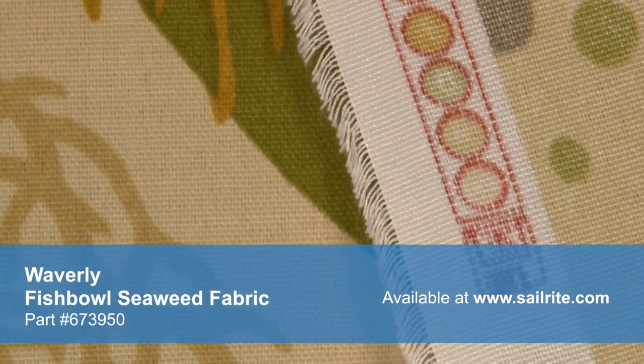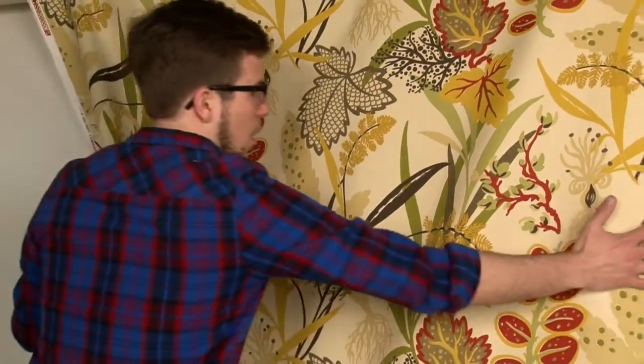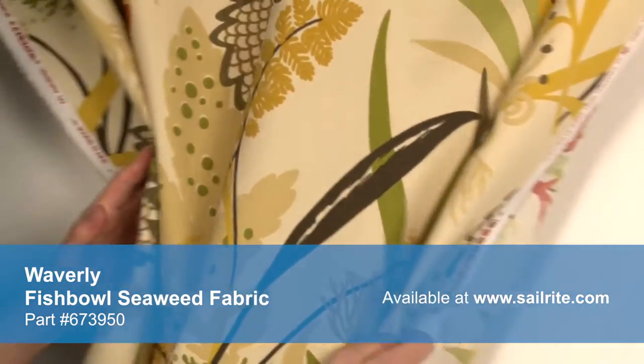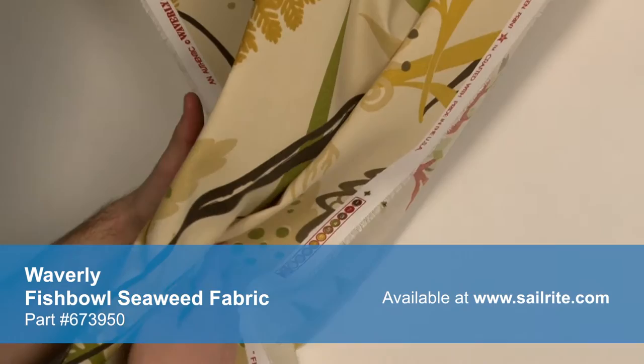Sun and Shade's vibrant patterns are pigment printed on 100% polyester diamond weave cloth. Sun and Shade is perfect for casual outdoor living with great fade resistance and 500 hours of UV protection.